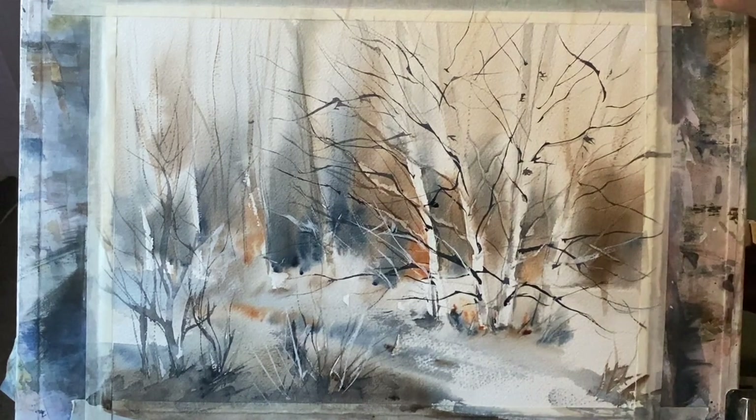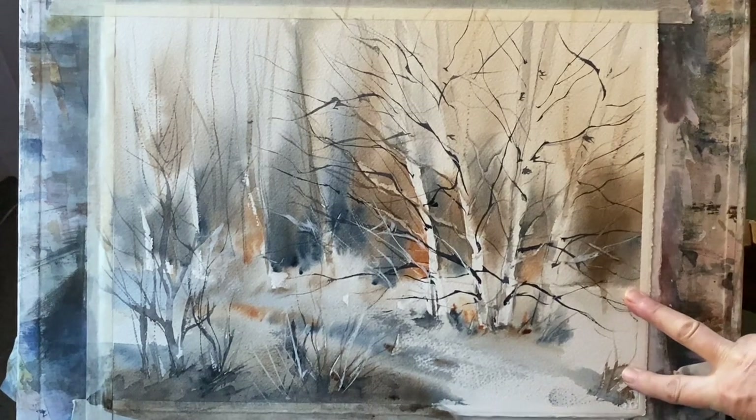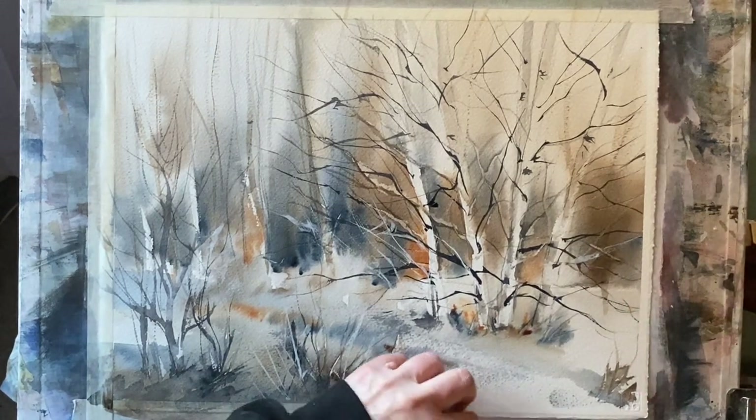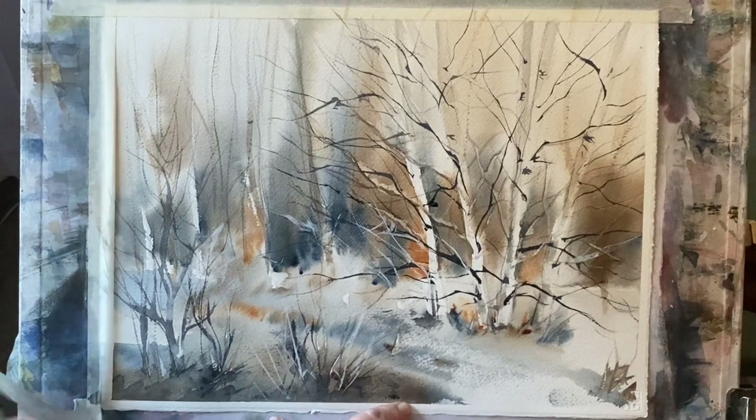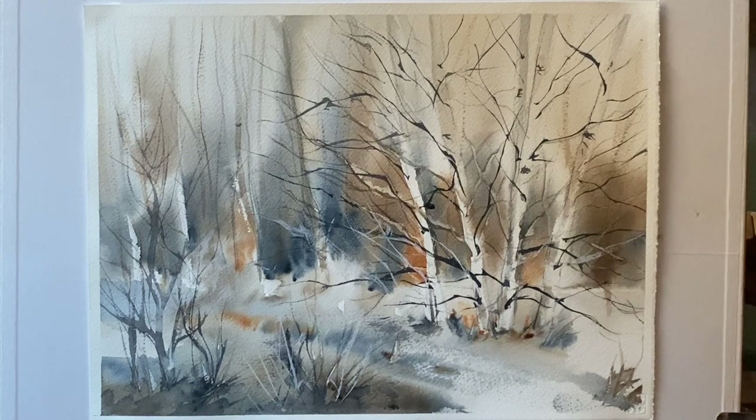Here's the finished painting. I'm going to remove the tape and have a look at it with its clean white border — that sometimes helps us see whether it's truly finished or whether it needs a few more touches, like looking at the painting with a frame or with fresh eyes. I think I'm okay with the painting as it is. You could make your birch bark a little more birchy with those rings and spots, but I think I'm done.